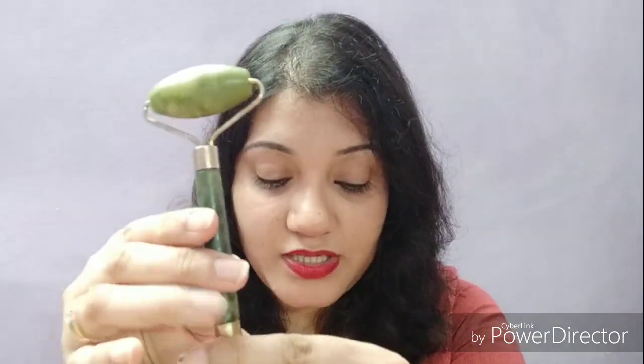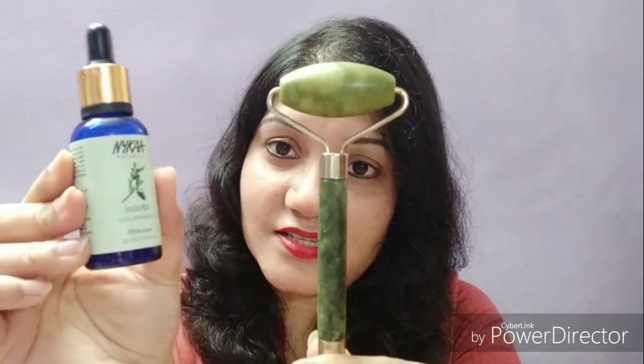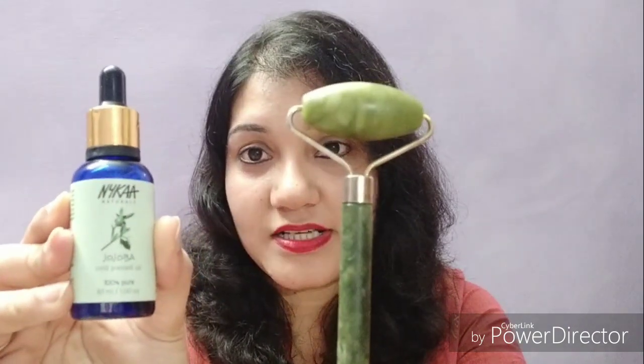I have purchased this roller from Nykaa and I will mention the link in the description box below. I am using it with my favorite facial jojoba oil by Nykaa Naturals. These are the products that I am using with my jade roller — facial oil.